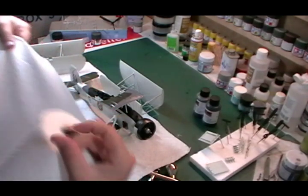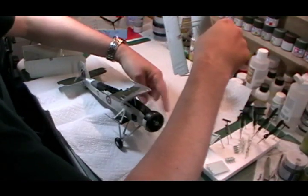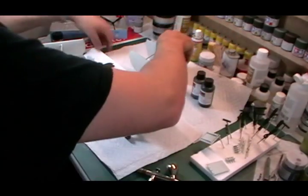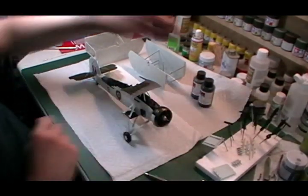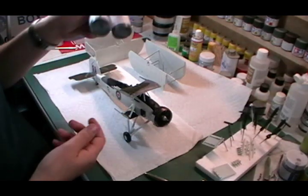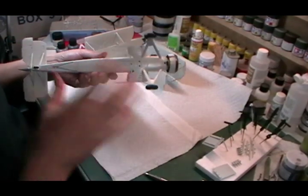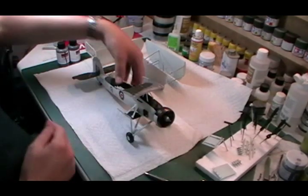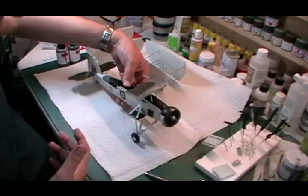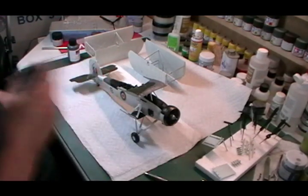Now that it's totally dry, we're going to do a quick, easy and effective way of weathering this. We're going to be using the pro modelers weathering wash - I've got the dark and the black. I'm probably going to use the dark because we have a very light aircraft, especially on the underside. Black would just overkill it. We want to keep it fresh with nice lines and markings - just give it a little bit of depth rather than heavily weathering it. So we're going to use the dark wash.